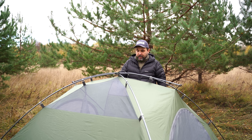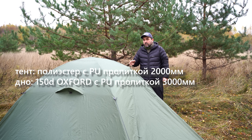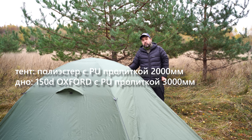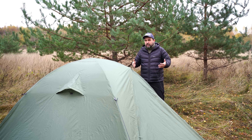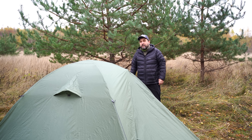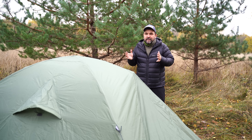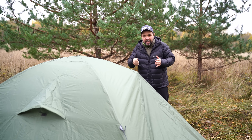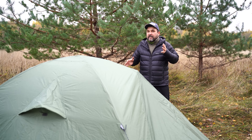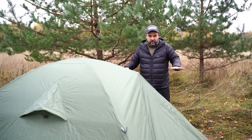Наружный тент установлен. Ткань с полиуретановой пропиткой и водостойкостью 3000 мм. Хотя, мне кажется, это условные 3000 мм — за сезон эксплуатации двухместных палаток мы так и не смогли найти ситуацию, при которой ткань реально промокла: все ливни были удержаны. Дно очень прочное — палатка не требует футпринта, если только не острые скалы или особые условия.